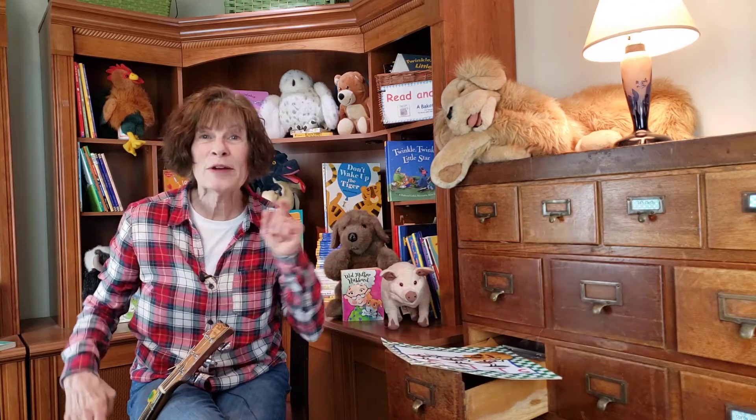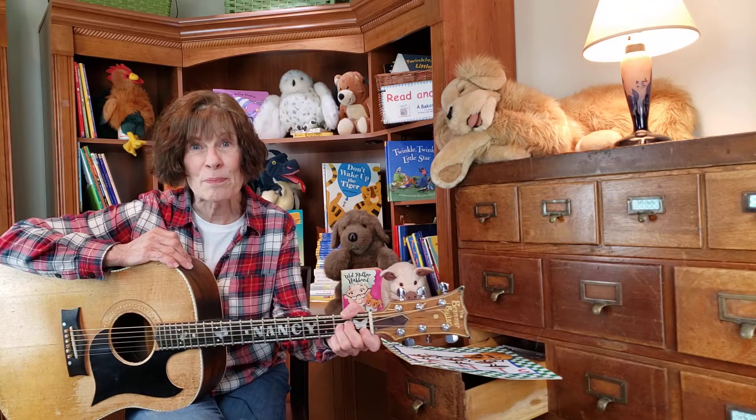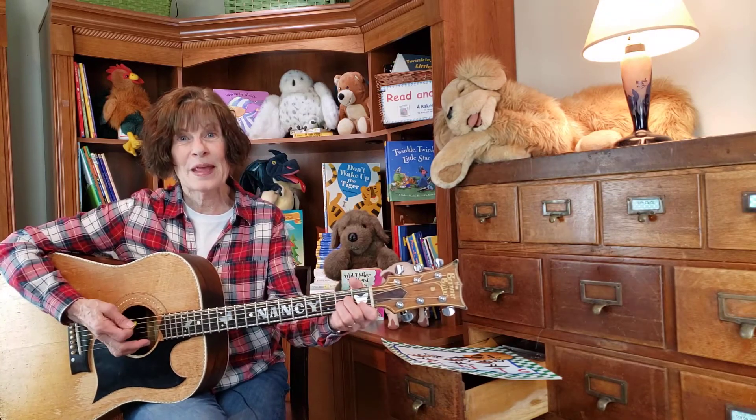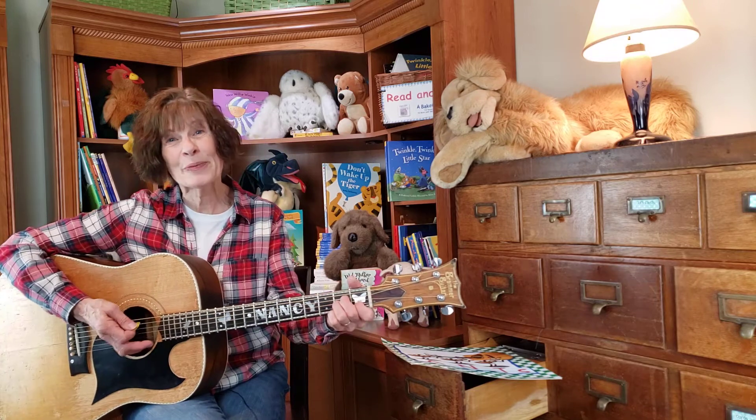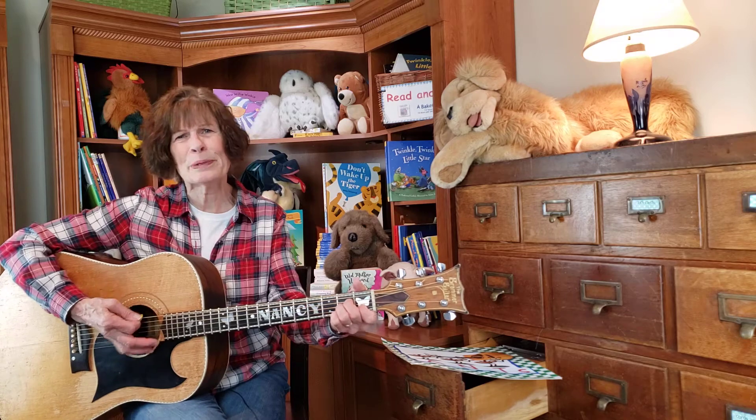You know, one of children's favorite songs, and it has been since I was a little girl, is the ants go marching. So we're going to do that. And if you want to march around while we're singing, you can march. Or if you're already in bed, you can march with your toes under your blankets.